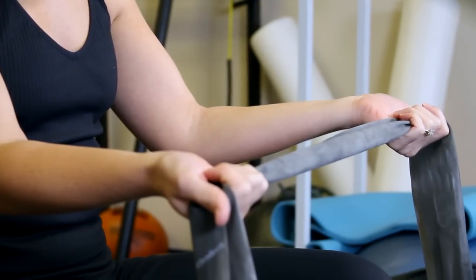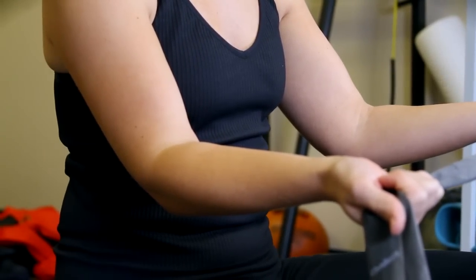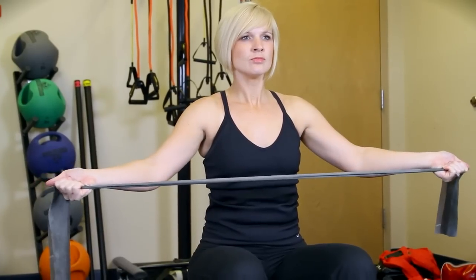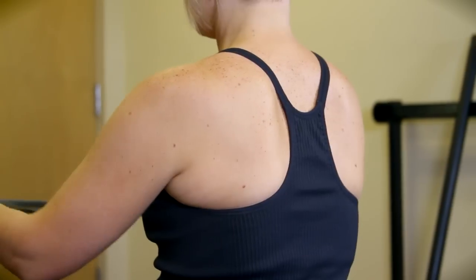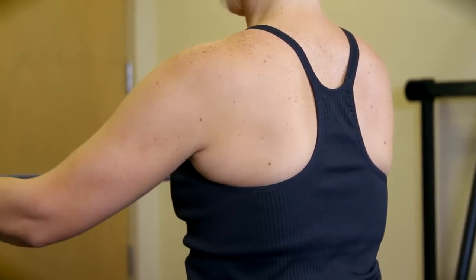For the next exercise, you are going to start with your palms facing upward. There should be a slight bend in your elbow. Make sure you are maintaining good posture with your core muscles engaged. Slowly extend your entire arm away from your body. Focus on squeezing your shoulder blades together during the movement, then slowly return back to your starting position.